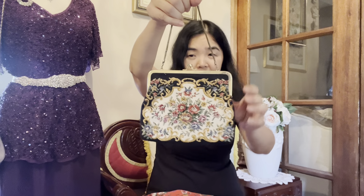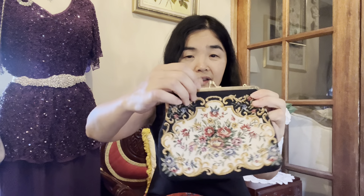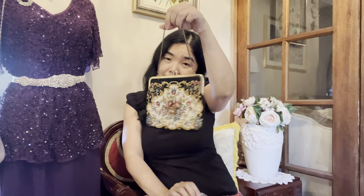Next I have a slightly larger tapestry clutch. This one has a red and purple color flower pattern — very similar in style to the earlier ones. It also has a kiss-locket clasp and a similar design overall, just slightly bigger in size.